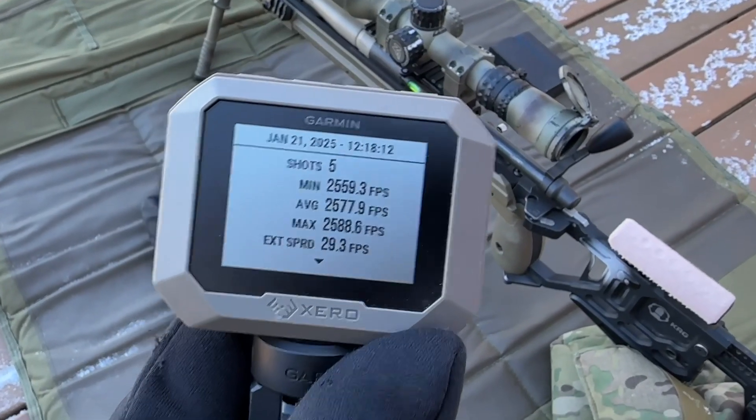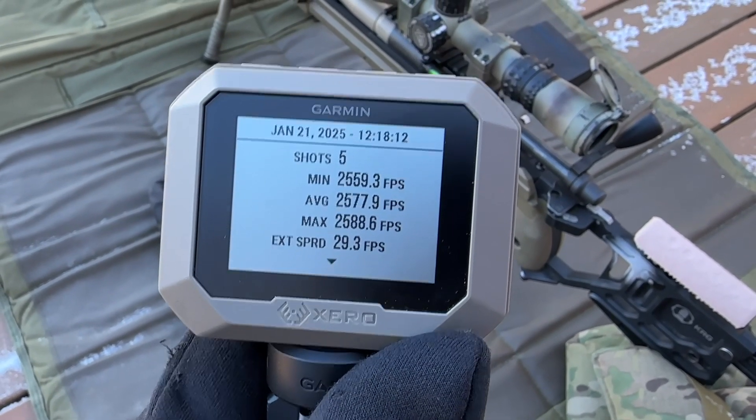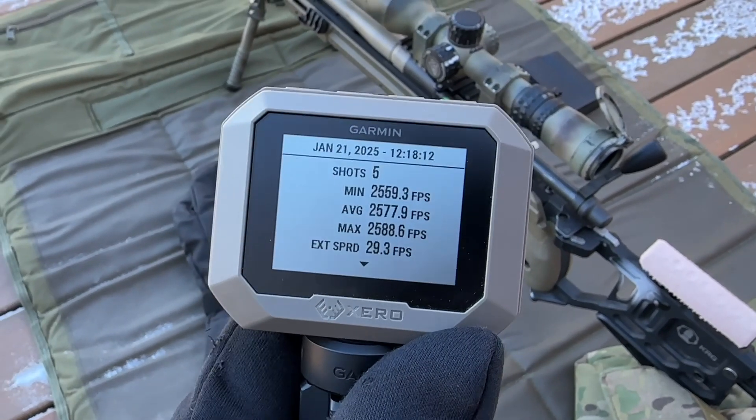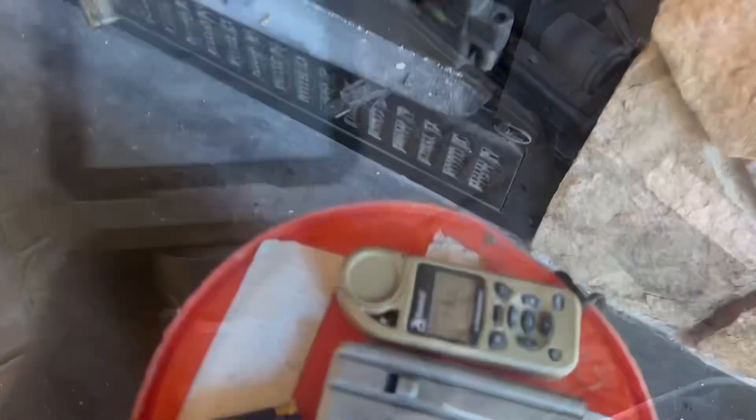Five shots from the 10-below temperature. Our average speed: 25.77. So now we're going to go grab the warm ammo from inside and we're going to see if we see any difference. The fire has died, but that's all right.